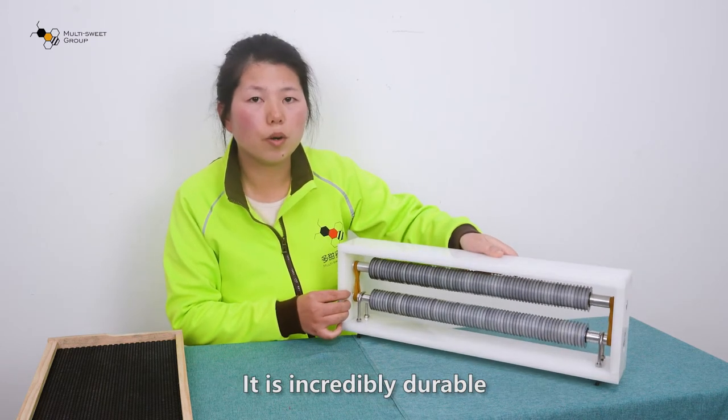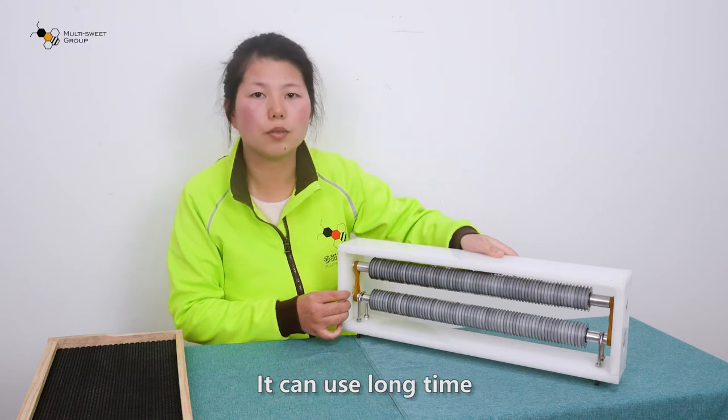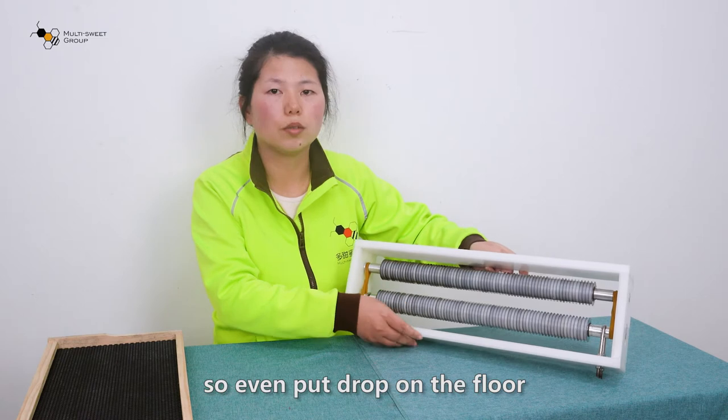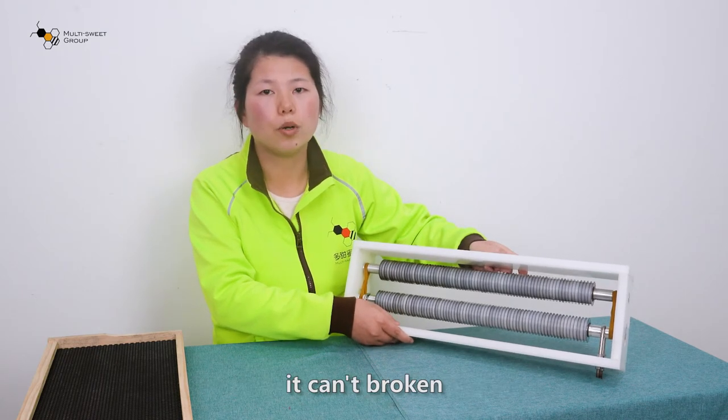It is incredibly durable. It can be used for a long time. So even if you drop it on the floor, it can't be broken.